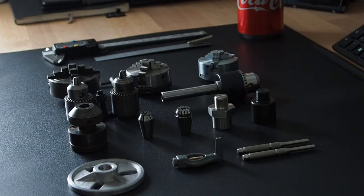Welcome to the Knackler's Workshop. I'm Paul. Today we're going to look at various chucks for the Emco Unimat SL lathe.